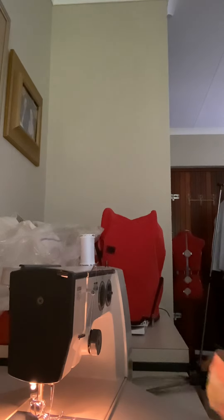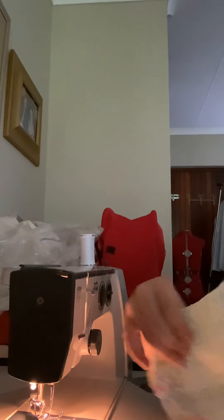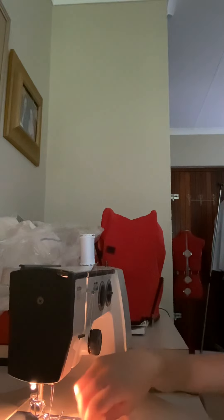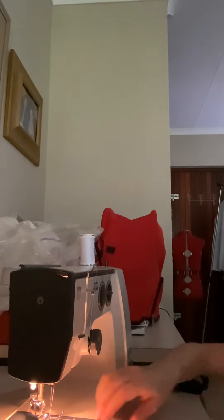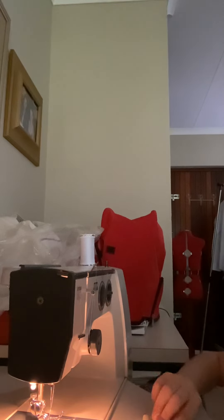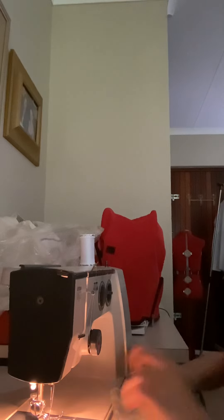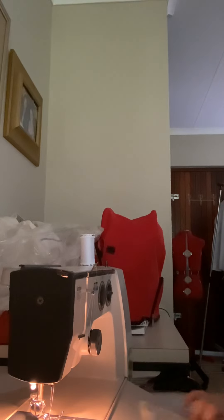Now it's like this — it's a small little rectangle. Now you're gonna face the pretty side up, and then you're gonna fold it. So for example, you're gonna take your fabric and fold it in half. Make sure you can see the line.